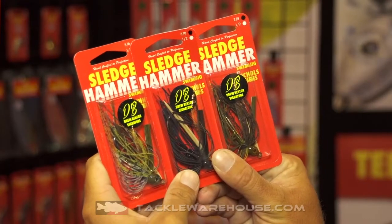Hi guys, Bassmaster Elite Series Pro Drew Benton here. I'm here at the Nichols booth at ICAST 2016. I want to tell you about the new colors we have this year. A neat thing Nichols has done is allowed us to kind of come up with our own three core colors that we throw a lot.